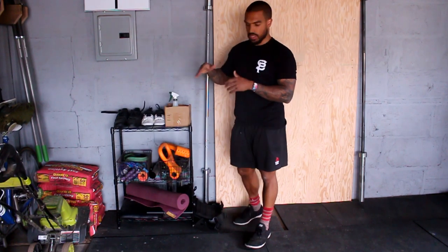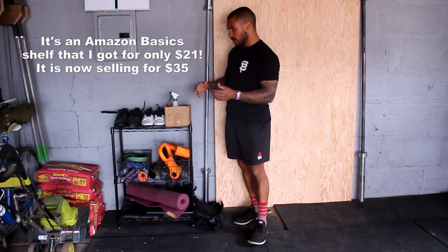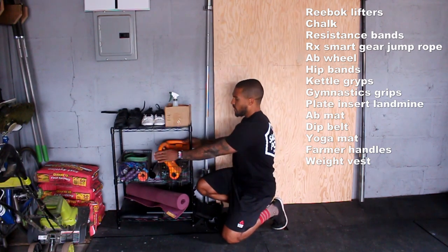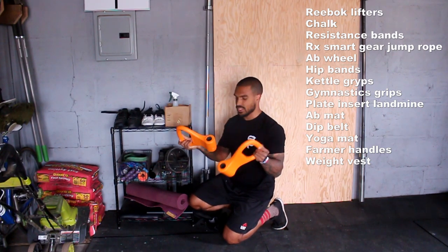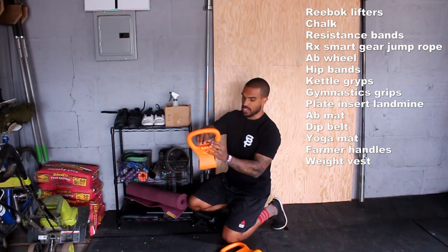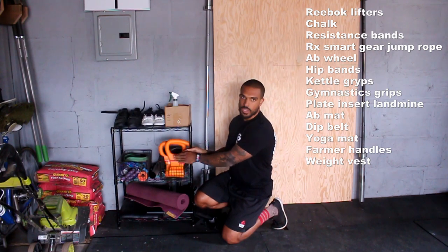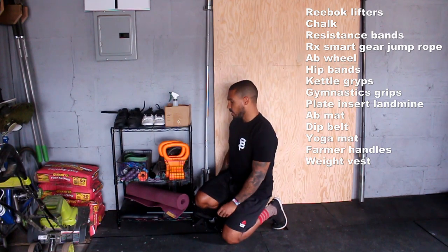Starting in this back corner with all the little knick-knack things I have — I got this shelf on Amazon, pretty sturdy lightweight metal. We have our lifting shoes, a bucket with chalk, bands, jump ropes, an ab wheel, hip bands, and these kettle grips that are pretty cool. If you have dumbbells and want to do a kettlebell exercise, you can open these up, put the dumbbell inside, close it, and do kettlebell swings and carries. I wouldn't use it for anything more than 35 to 40 pounds though — anything more gets awkward.